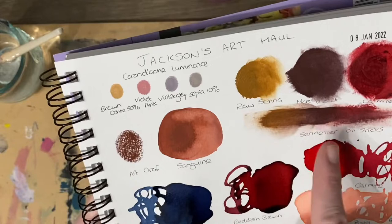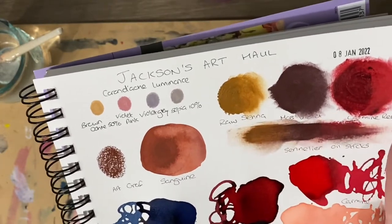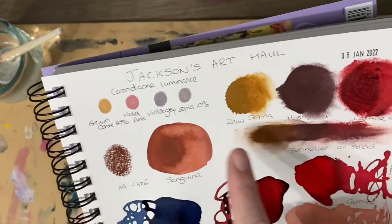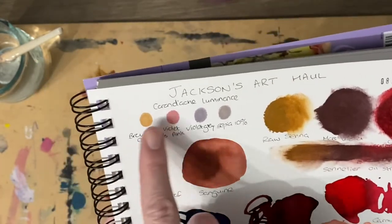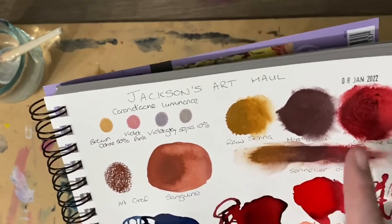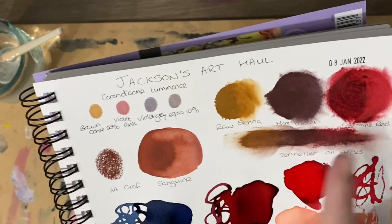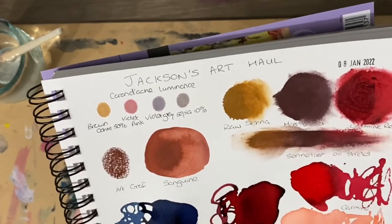Then we've got the Sennelier oil sticks in raw sienna, mars violet, and carmine red. Beautiful tones — they work really well together, very similar tones to the pencils but darker. I really love the carmine red. Looking forward to using these and they work in my mixed media work as well.